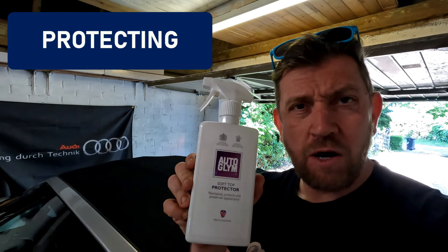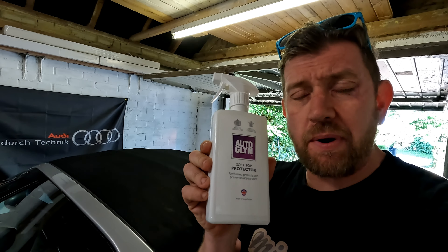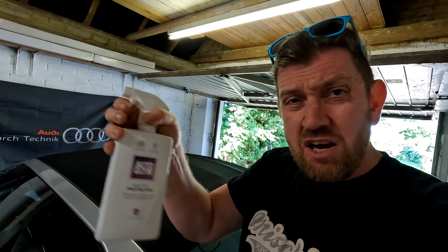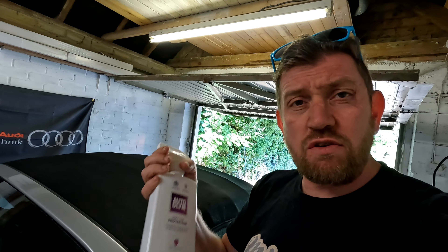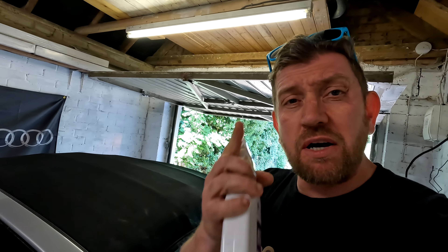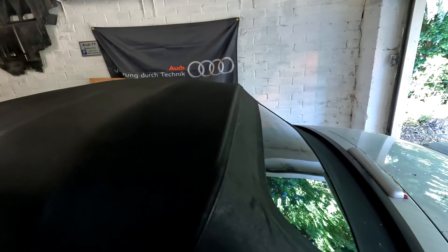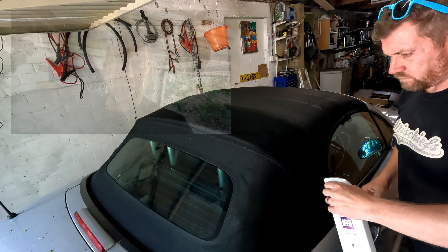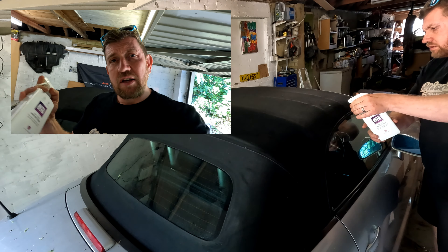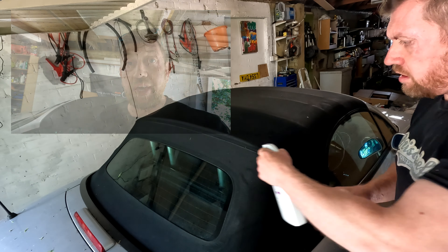We are going to get down to protecting this now. The roof is still slightly damp and I'm going to use the soft top protector, which is the second bottle in the package. This is applied by evenly squirting it across — it says use about half the bottle on the roof. Get the roof protected and you mustn't drive it until it is dry apparently. The principle of this is that when we drive in the wet it will repel the rain and protect the hood from getting stained and marked in the future.